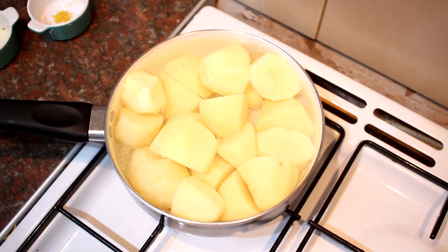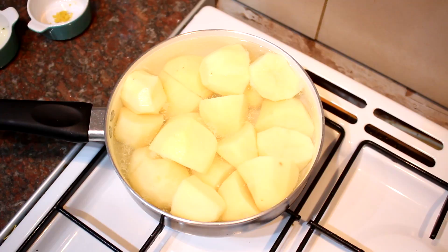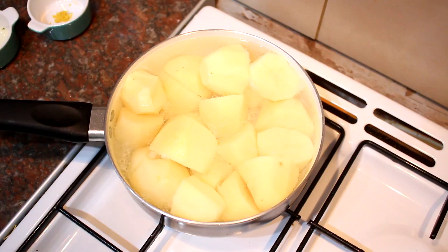All I've done is peeled my potatoes and chopped them in half. I just rinsed them under the tap before putting them in the pan — that gets rid of any excess starch and muck. Pop them in the pan with some water and a few twists of salt, on a medium heat. Bring it up to the boil, then turn it down to a nice simmer for about 10 to 15 minutes until the potatoes are nice and tender — may take a bit longer depending on how thick you've cut them.